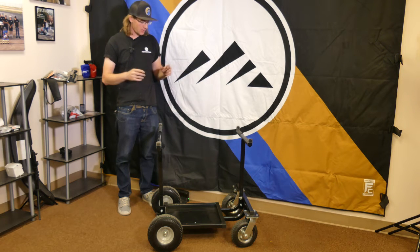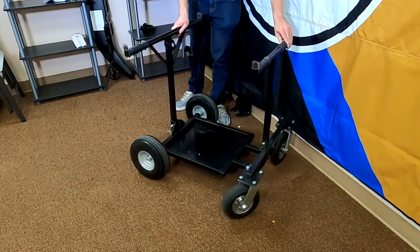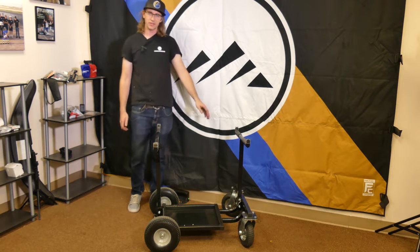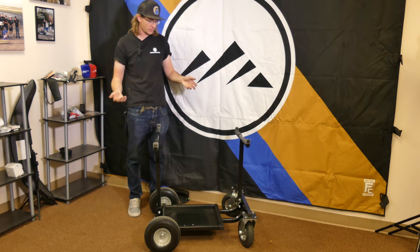This kart stand is about 65 pounds and is designed to go over all sorts of terrain. It's got full 360-degree casters in the front that are pneumatic, and run-flat tires in the rear. It's got a rear stanchion as well as a front, so it's meant to fit all sorts of go-karts — from kid karts to mini and cadet, all the way to full-size go-karts.